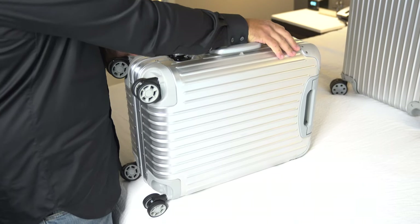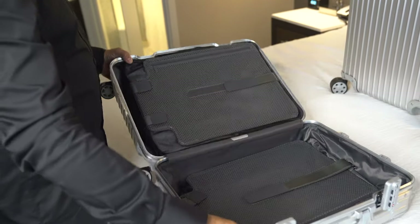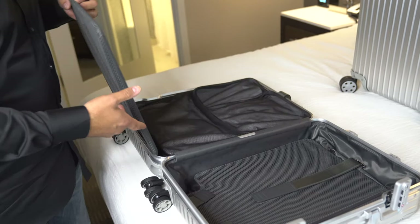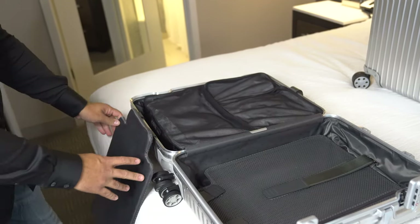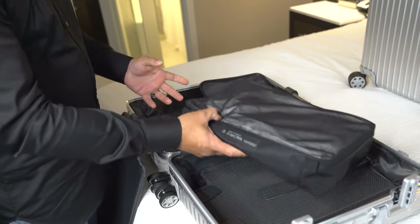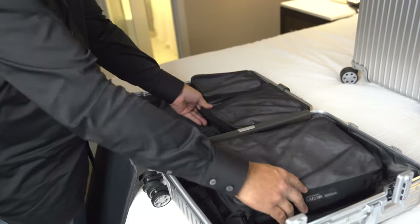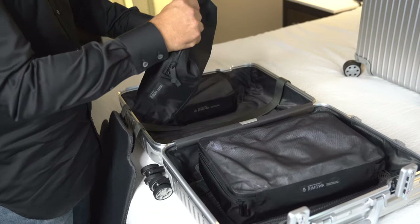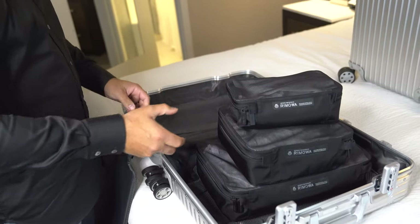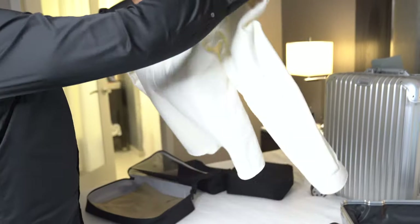They fit perfectly into Rimowa luggage and that's clearly the point. But you can do different iterations that will all fit nicely onto one side of the luggage — you could do two large, or one of each, or maybe two medium and two small as well. Obviously, if you wanted to use them on both sides of the luggage, that would work too.